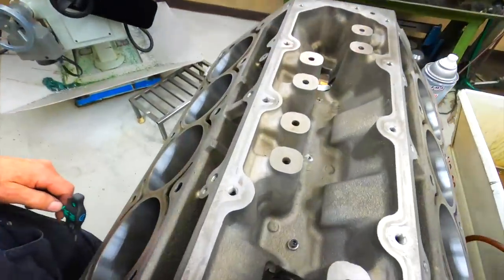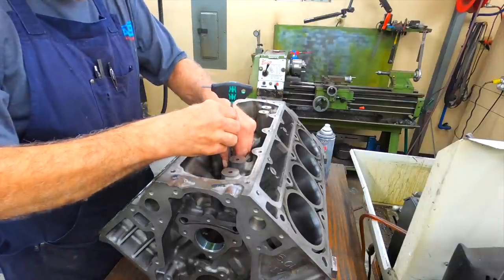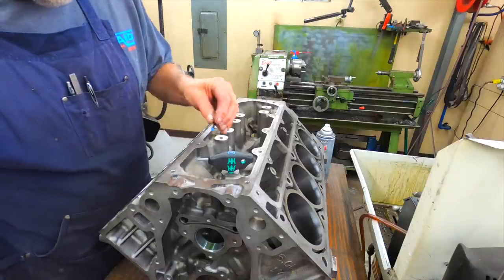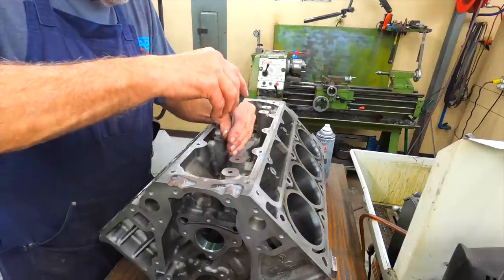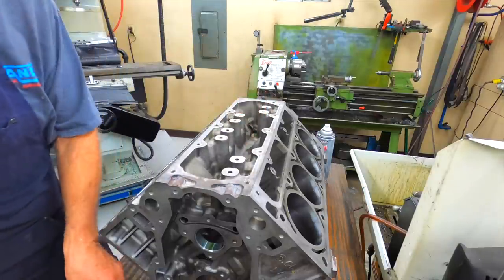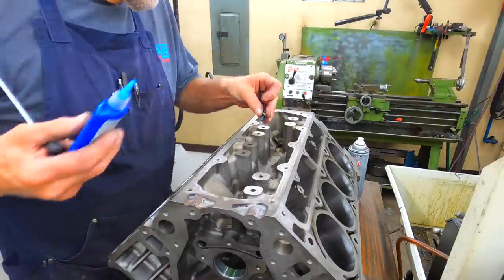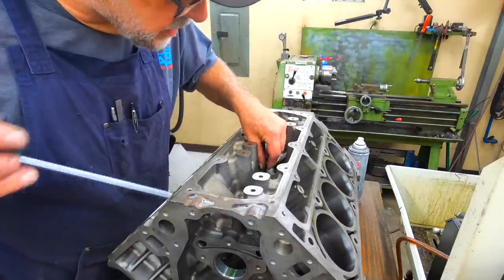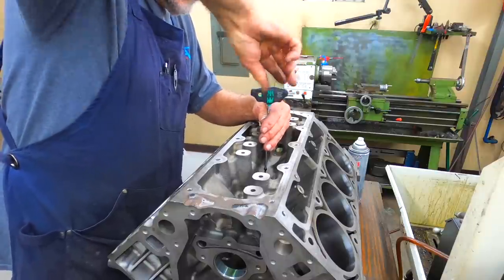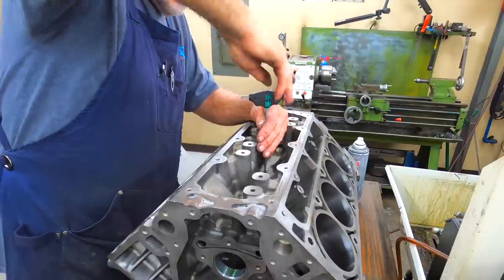That is kind of what it looks like. After you check your fit, make sure you're not protruding or pulling back out. Add just a little bit of blue Loctite to them, get them a good snug. Once you figure it out, it's pretty consistent as far as how many washers you need for these three center ones.